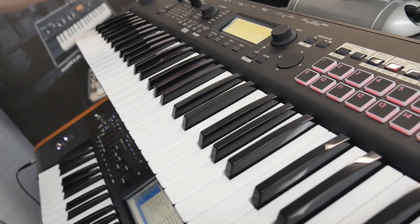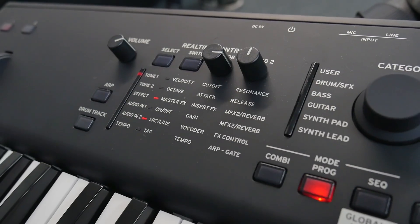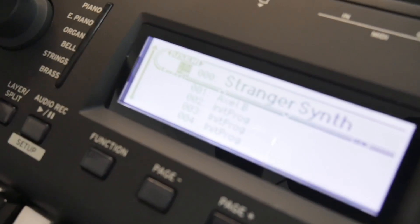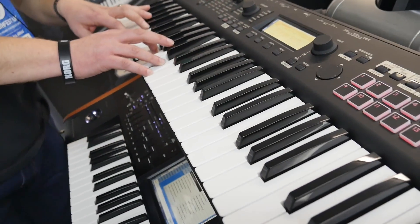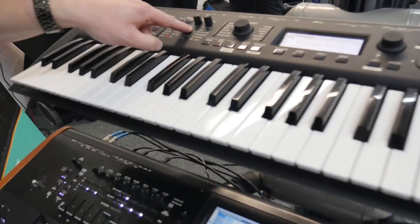What we've also added are some real-time controllers — they weren't on the last model. It's a really nice easy way to manipulate your sound in real time, especially when you've got the arpeggiator running. If we go in and find a nice synth line — it's a nice big screen. I'm going to select that synth, stick on the arp, and it's latched. So I can then go in and get my filter going.